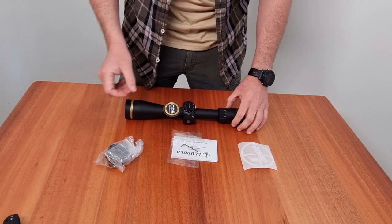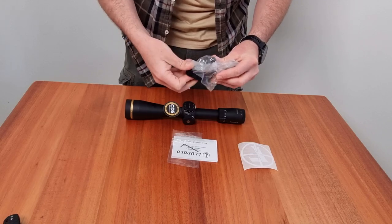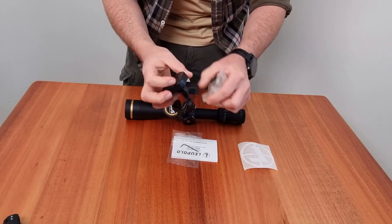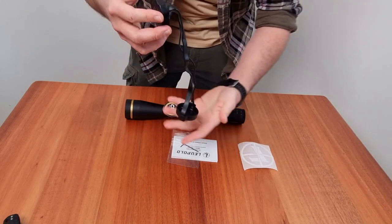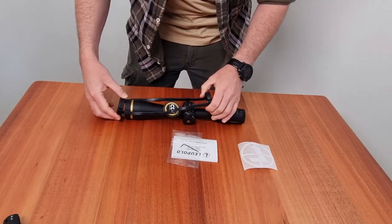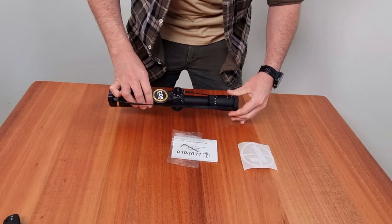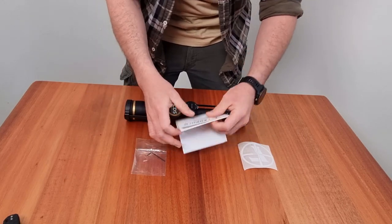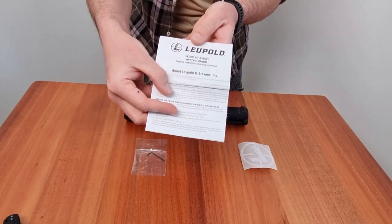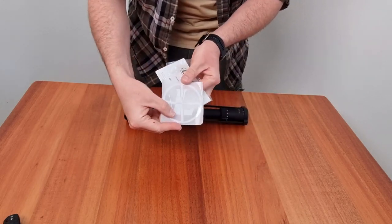Going through the packaging quickly, we also get scope covers included. I'm going to put that on for the sake of the video. Then we've also got the owner's manual, LM key, and a super nice Leupold sticker for the car.